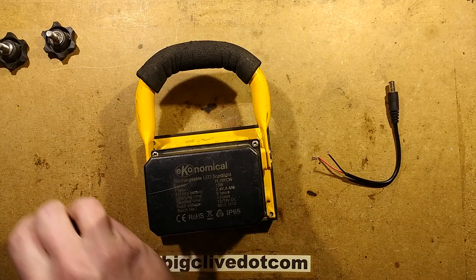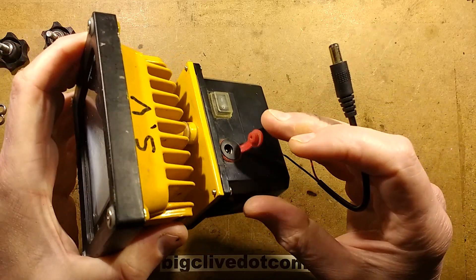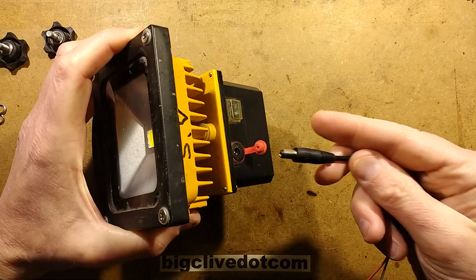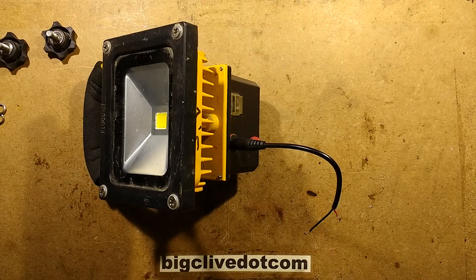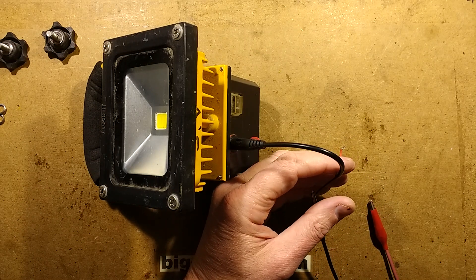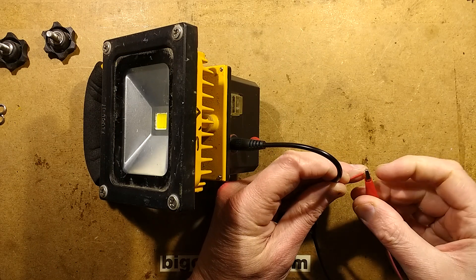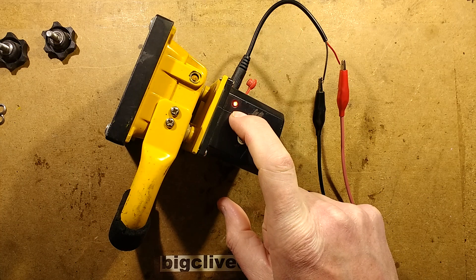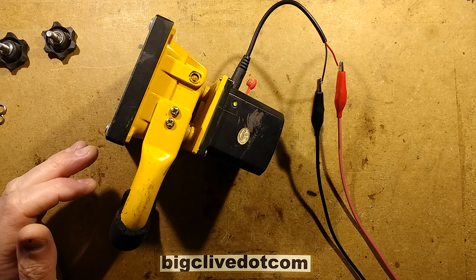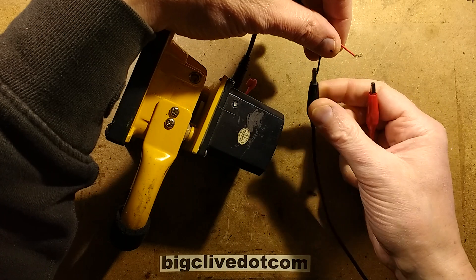So I plug this in and stick it on the power supply. I'll tell you what current it takes — although it is fairly recently charged. Let's put the power supply on and wind it up to about 12 volts. When I connect it up, this little green and red dual-colour LED starts flashing alternating between green and red, and the current it shows is about 330 milliamps. That's because it's almost fully charged. As I turn the voltage up to say 16 volts it goes down to 240 milliamps, and that suggests it's actually got a converter inside — it's got proper charging circuitry.